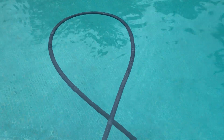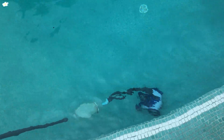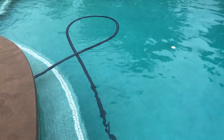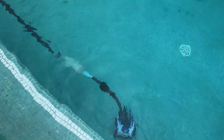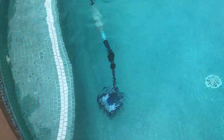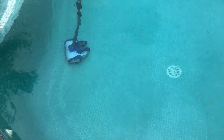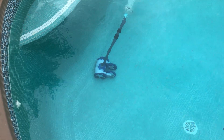We've gone ahead and installed the Aquanaut 400, and immediately two things stand out. First, this is not as noisy as the Creepy Crawly — the Creepy Crawly required oscillation and vibrations, while this operates pretty silently. And immediately it has gone into the deep end, which the Creepy Crawly never loved. Now, the tires do kind of slip on the tile, so this is not going to climb up the walls very well.